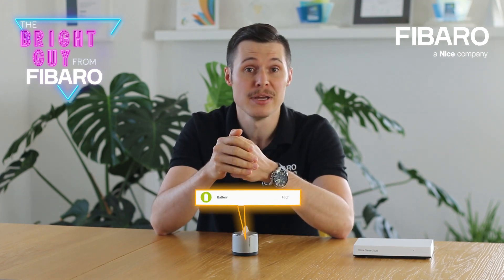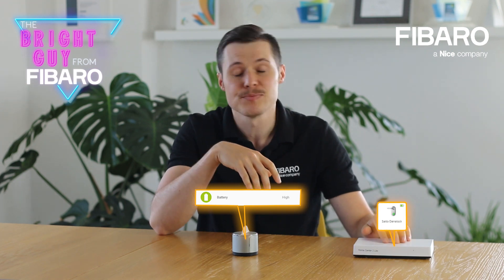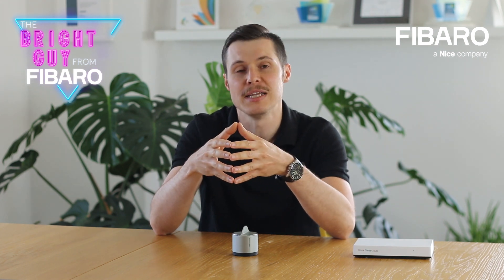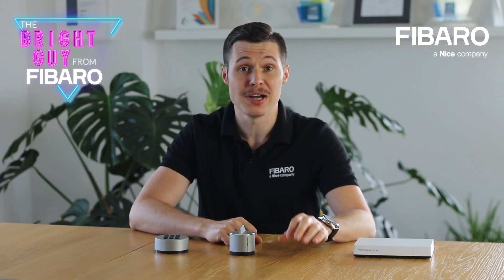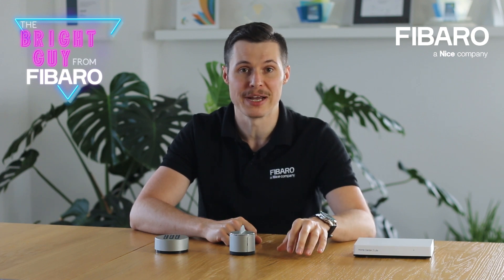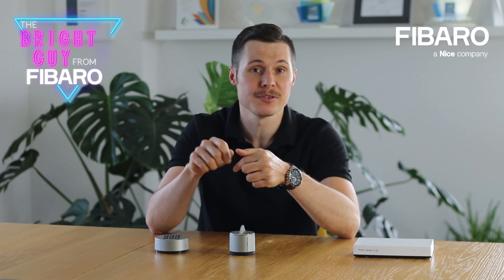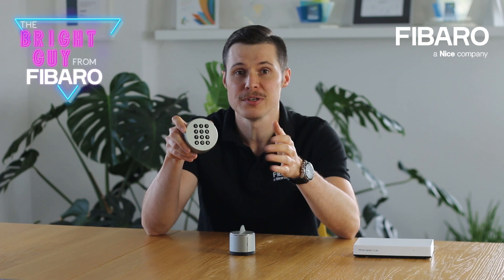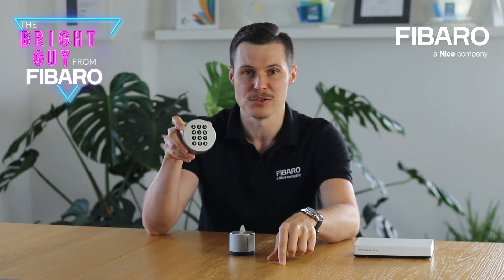The battery status is easily viewed in the Denalog app and the browser user interface of your Fibaro gateway. You may even set a push notification that will remind you of a low battery level in advance. The manufacturer also prepared a range of additional accessories — including adapters, cylinders, or even a wireless keypad — to help you fit the lock in your door mechanism. You can find out more about these components in the link provided in the description.